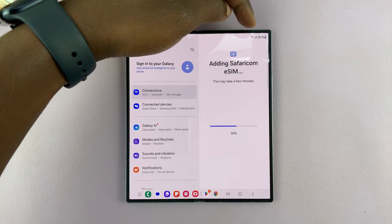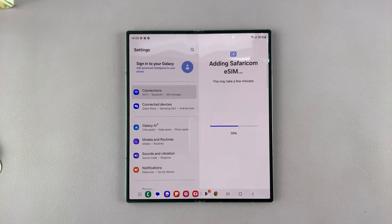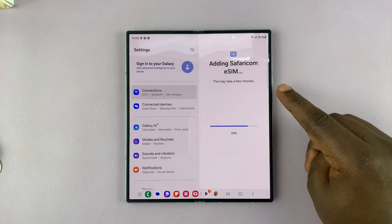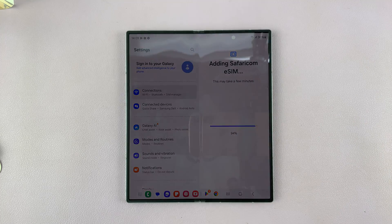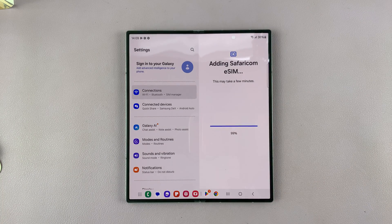You can see mine is connected to Wi-Fi, and that's why it's currently downloading the eSIM. Just wait for this to finish — it says it may take a few minutes, depending on your internet speed and the size of your provider's eSIM.